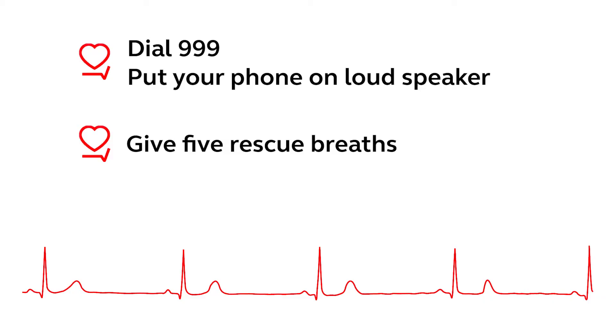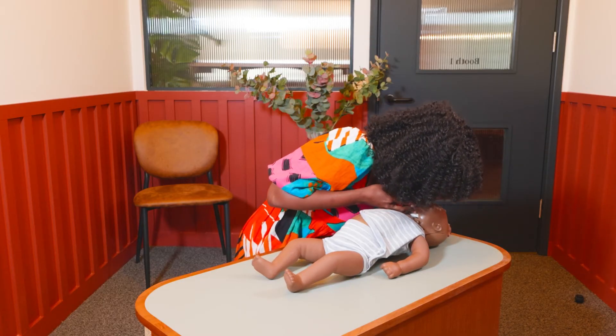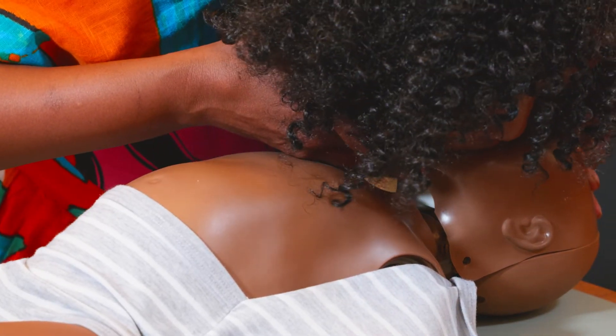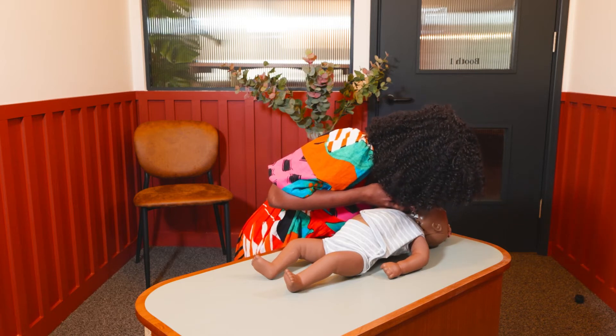Next you're going to give five rescue breaths. Keeping the airway open, you're going to cover the baby's mouth and nose with your mouth and create a seal. Gently blow into their mouth for about one second and you're going to repeat this five times.